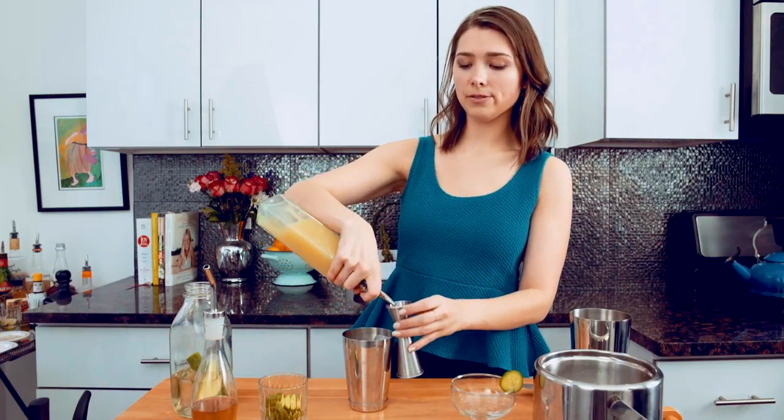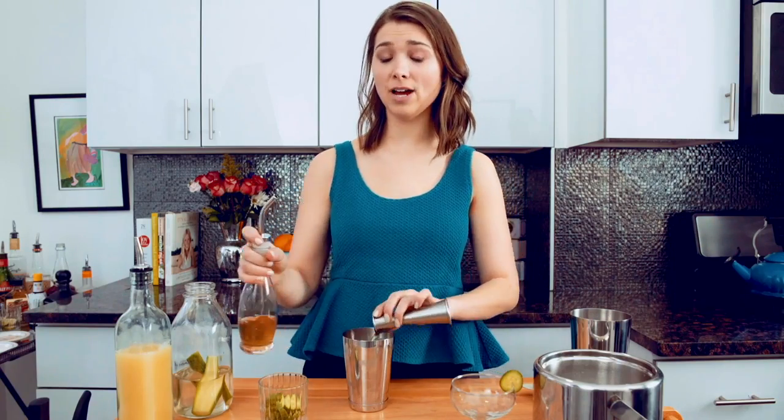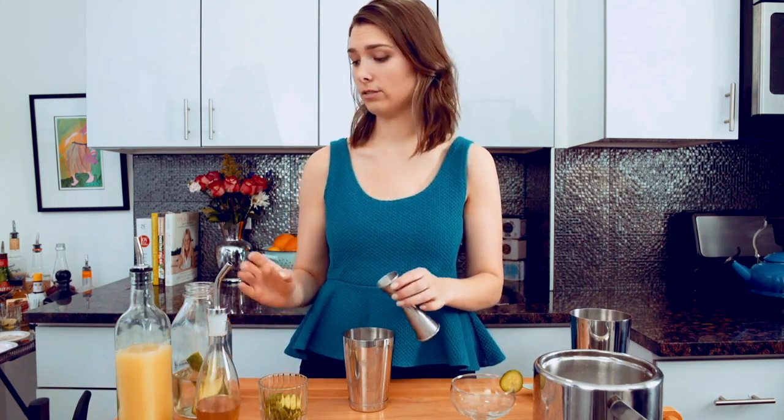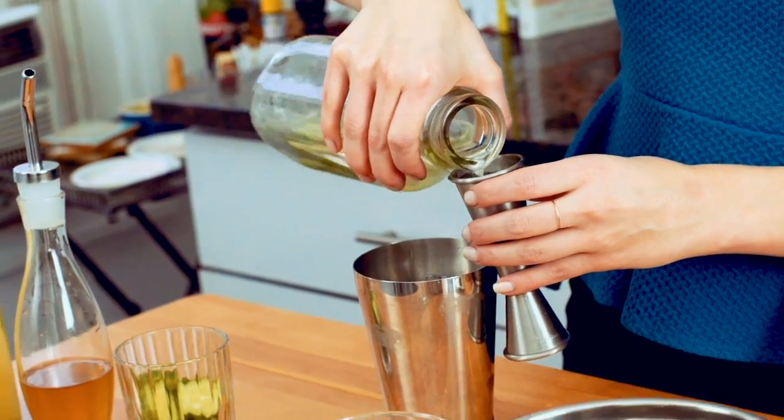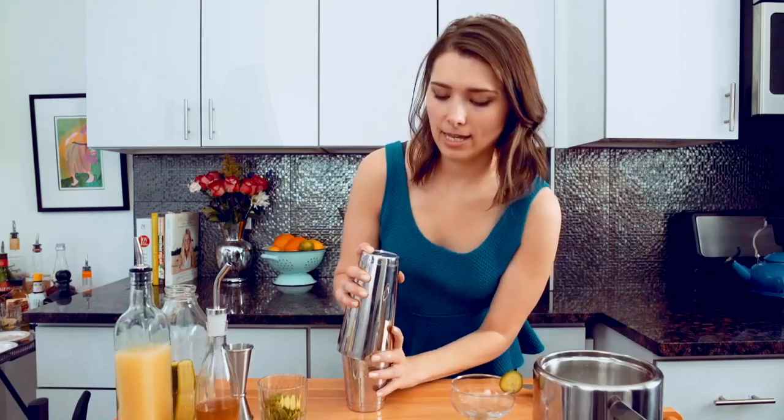I'm going to use an ounce of lime juice, three quarters of an ounce of simple syrup. Also, P.S. — do not use Rose's lime juice. That's all I'm going to say. And then I'm going to do one and a half ounces of cucumber infused gin and shake.